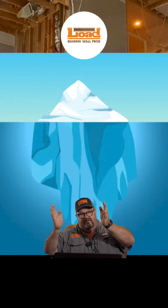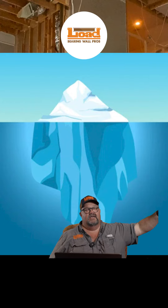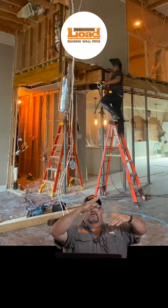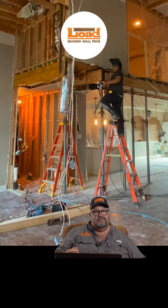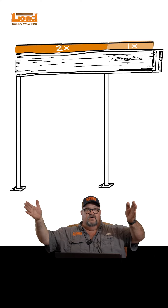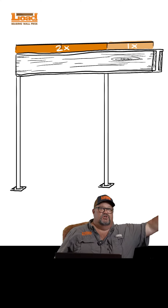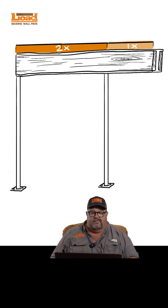It's kind of like an iceberg — you see part of it. The six feet is the part you see, but the 12 feet going back allows us to keep that seesaw from tilting. We use the floor above and also tie it back down to the foundation, so we're able to have an unsupported six-foot part due to the 12-foot part that's unseen back behind.